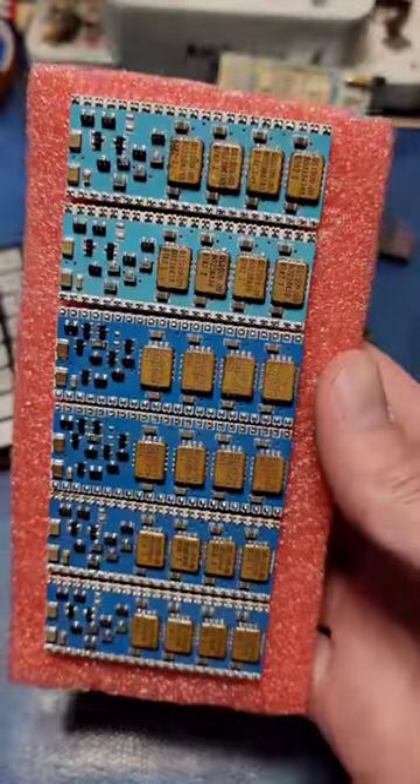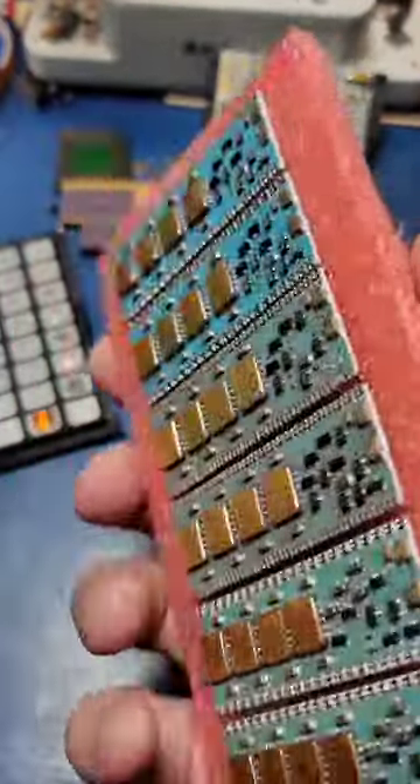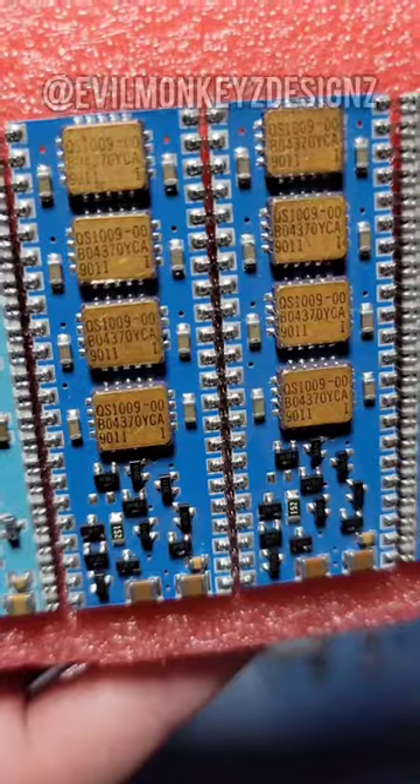Welcome back to yet another episode of opening up stuff to see what's inside. In this video, I'll be looking at this component, which I have no idea what it is.